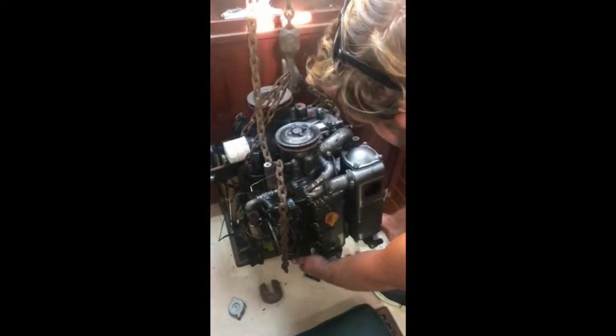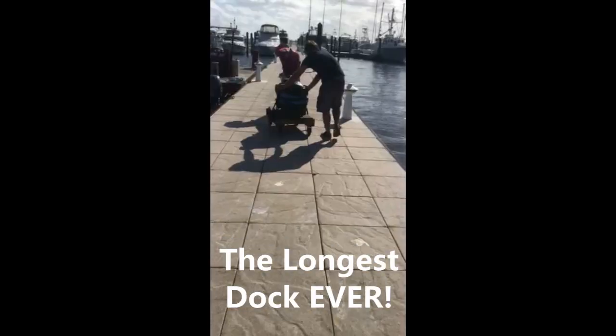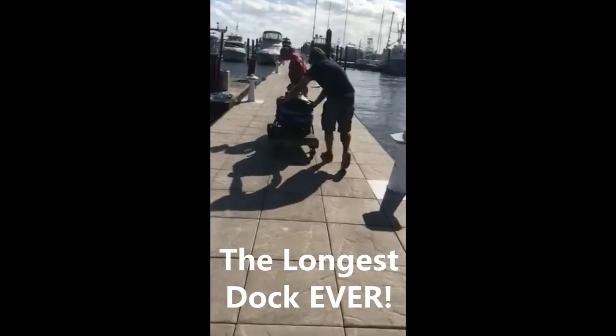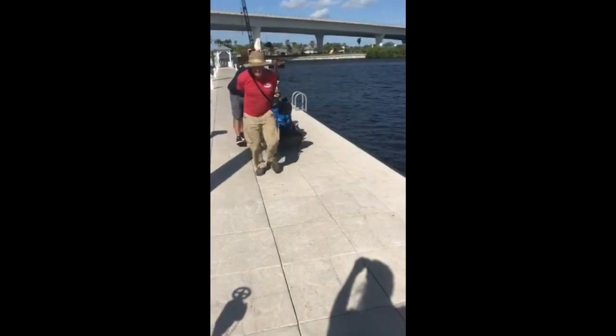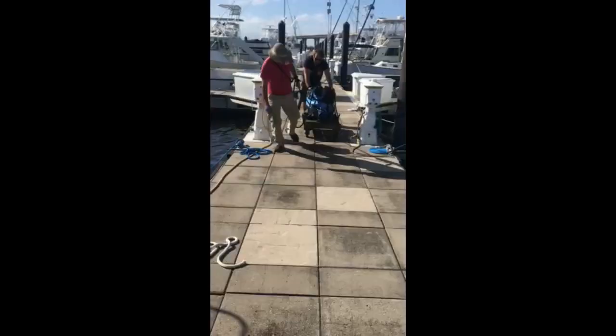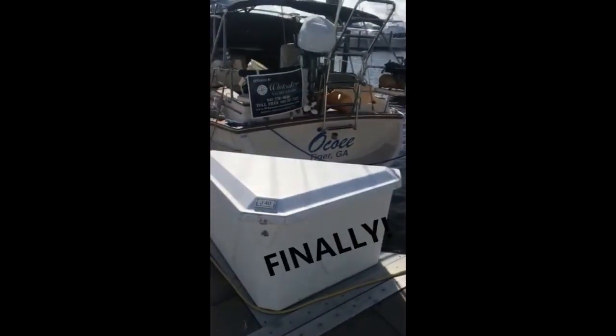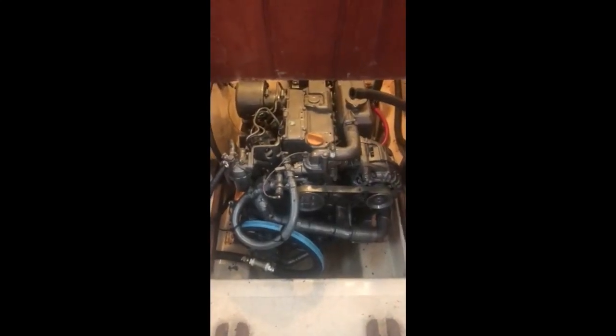A new baby motor. Old boat baby motor coming out of the boat. Little motor coming out of the boat. New clean engine room ready for the new motor. Brand new little Yanmar running in the boat.